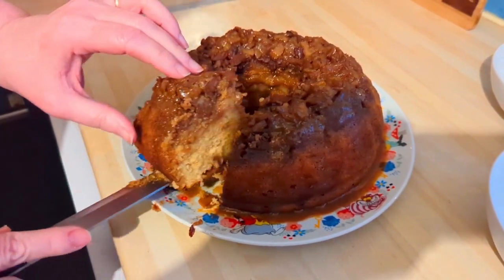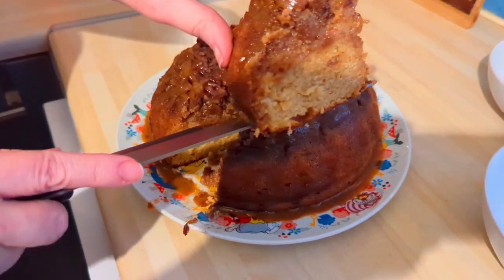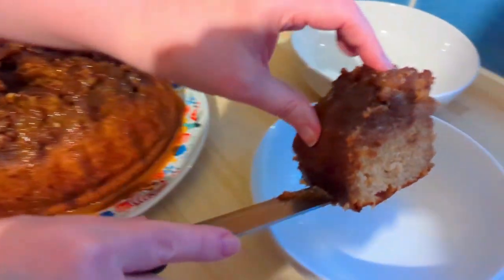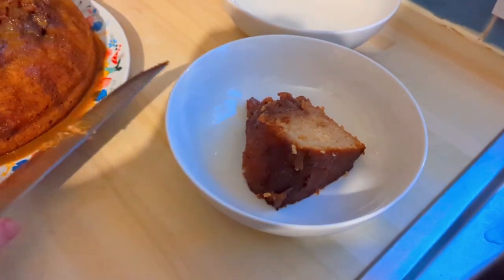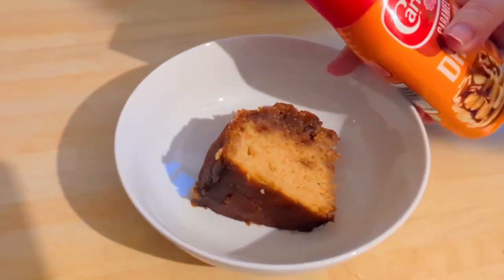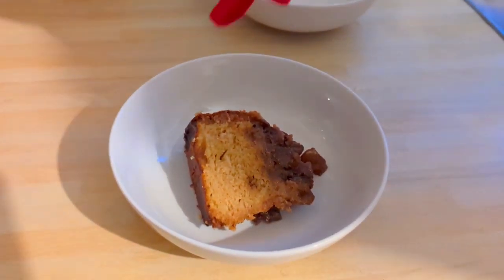So that was the meals of the week — I hope you enjoyed it. I'll be back through the week, Wednesday or Thursday, with a shopping haul, and then again for the recipe of the week on Saturday. I hope you have a really, really good week everybody. Take care of yourselves and I'll see you soon, bye bye!